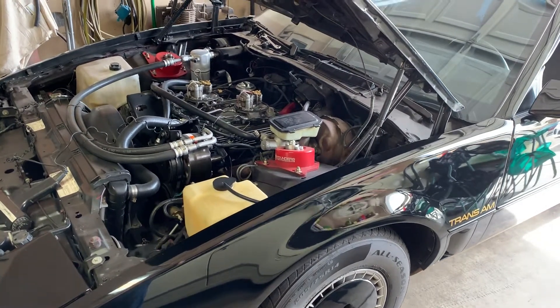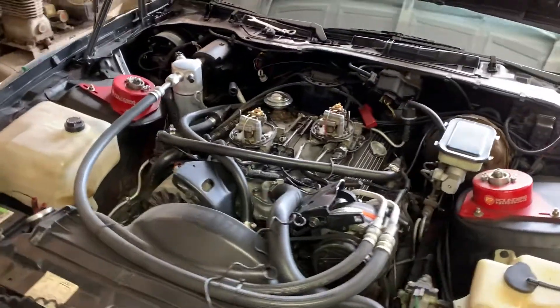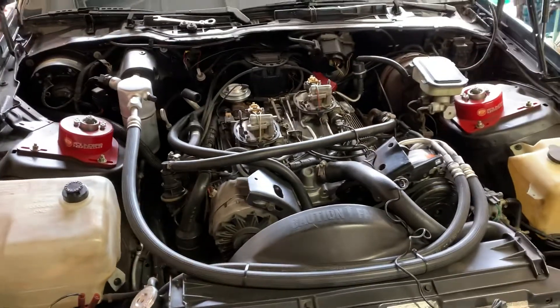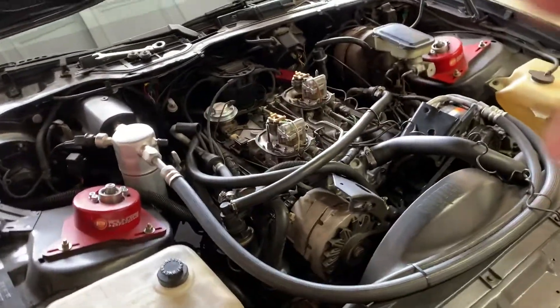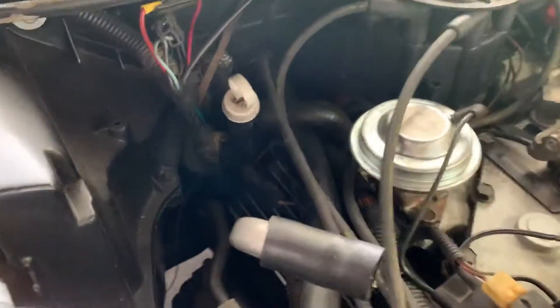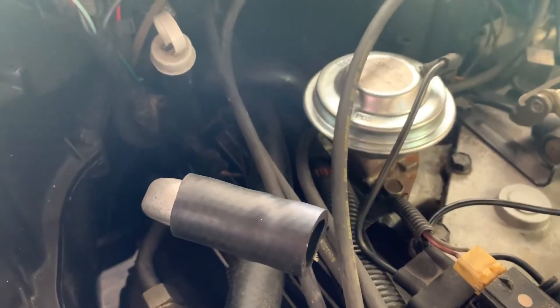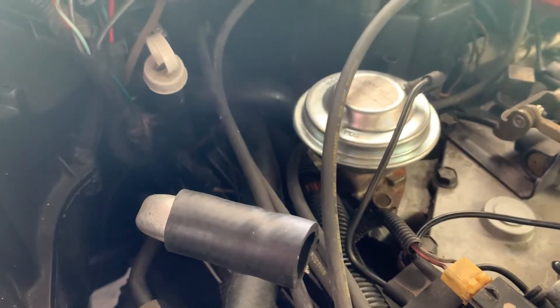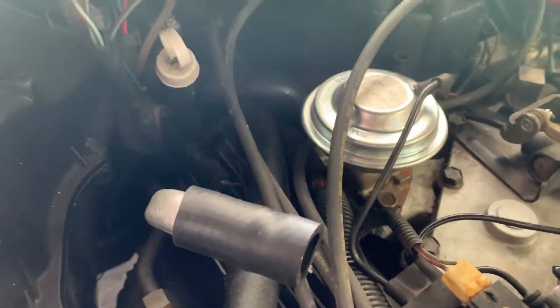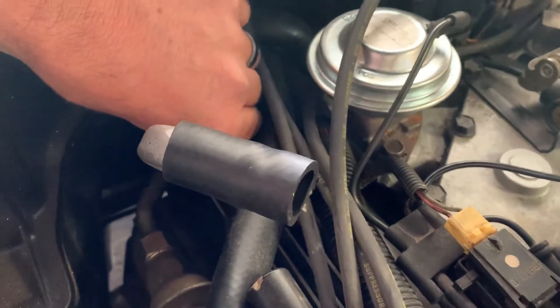This video is going to cover setting the ignition timing on a crossfire injection 305 or 350. First thing you need to do — I've already got my timing light hooked up — first thing you need to do is disconnect, on an 82 to 83 F-body, there is a tan wire with a black stripe that is your EST bypass wire. You're going to want to disconnect that before you start the car up, that way your ignition timing will remain at base timing.